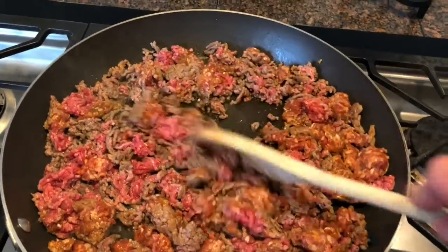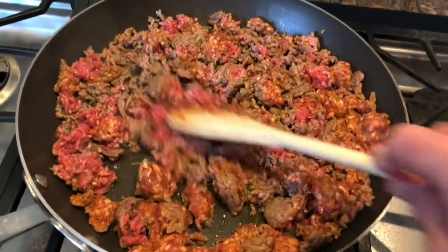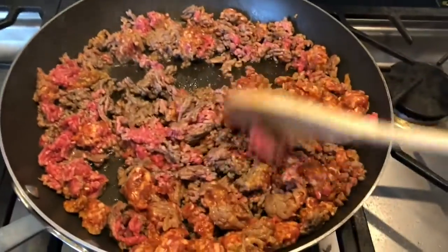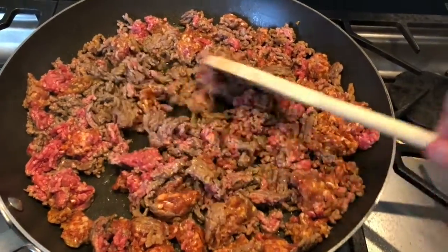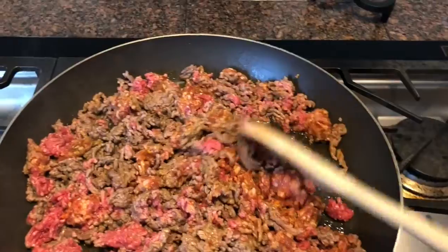Today I'm going to make lasagna. It's not hard. The very first thing you do is brown your meat. I got one pound of hamburger and one pound of sausage and I'm mixing it together, browning it up.